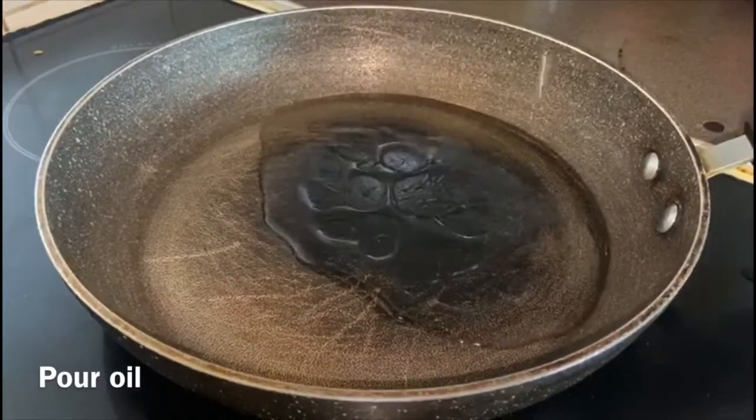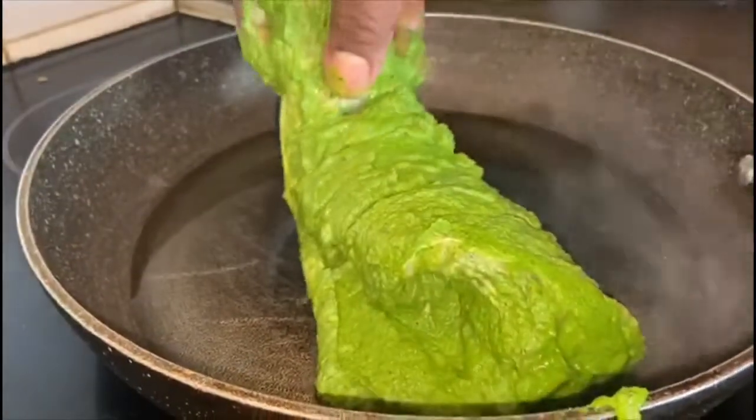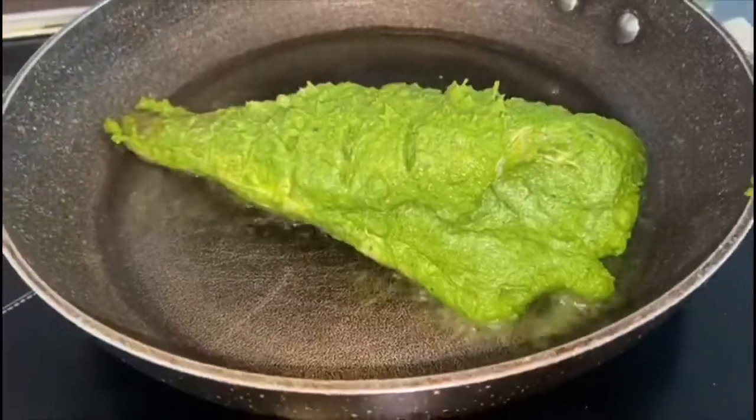Now let's grill the fish. You can use a little bit of curry leaves at this point, which will help the fish not stick to the bottom of the pan — and that's completely optional.